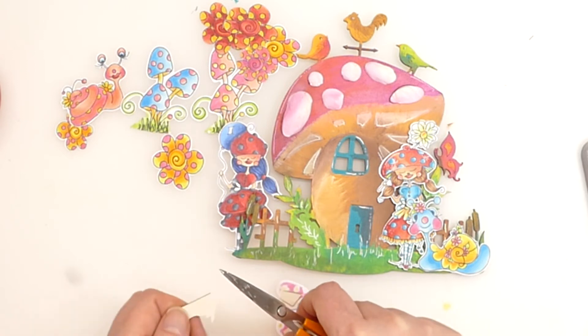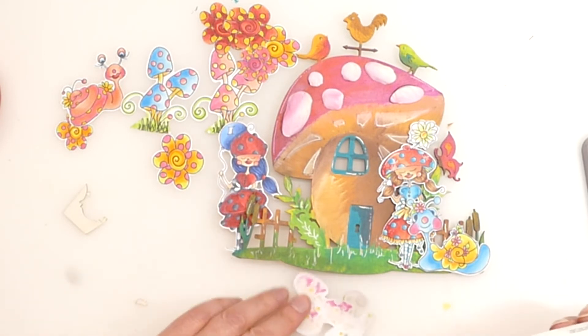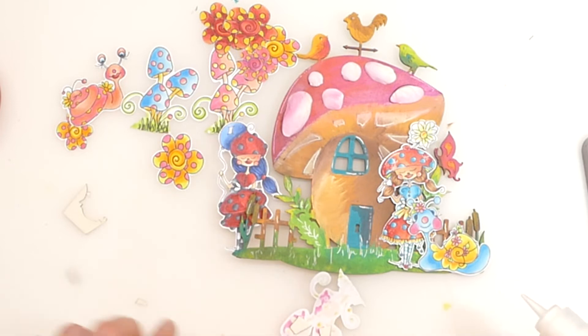I'm just using the remnants of this snip art again for a bit of dimension and we'll stick that down like so. This has been a fun project — I absolutely adore this.